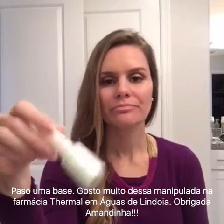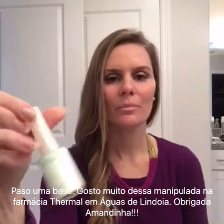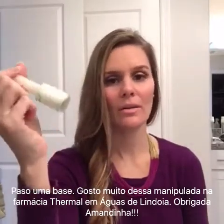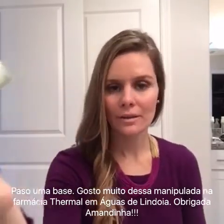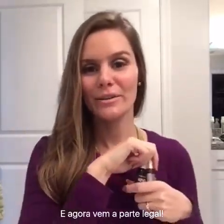The fifth step is to use a base coat that you like. I've been using this one from Brazil, but there are so many out there and you can find them at any pharmacy or supermarket. It doesn't need to be a specific one — just try one and see if you like it.